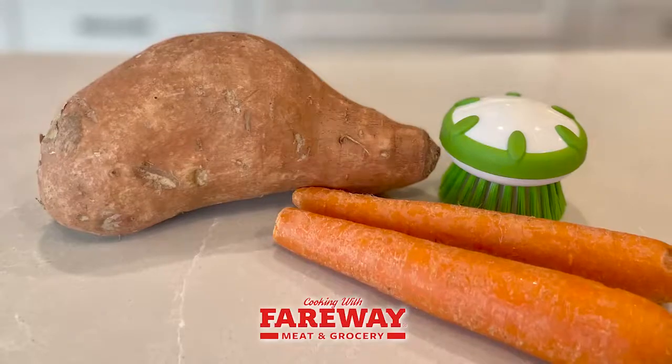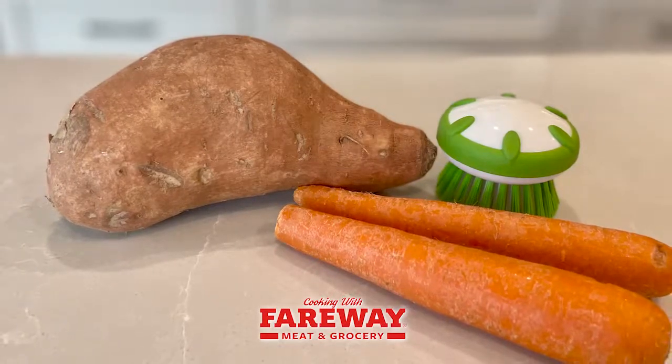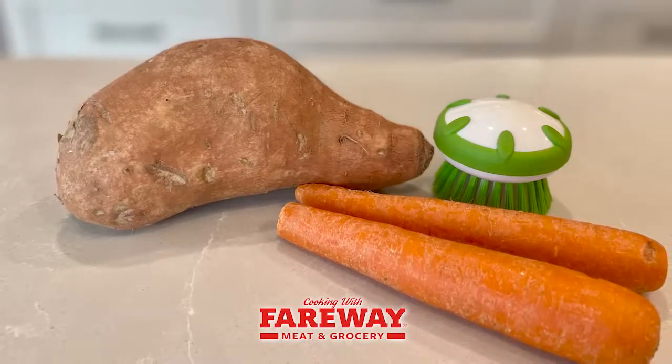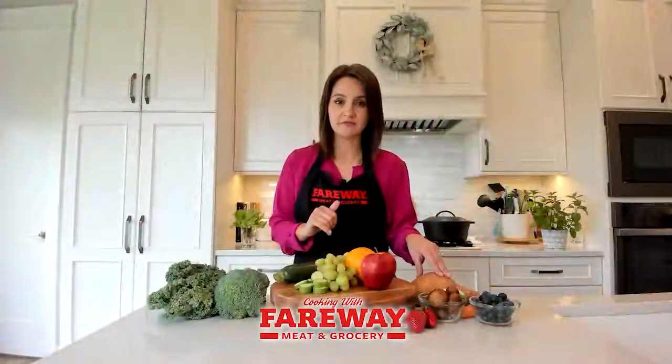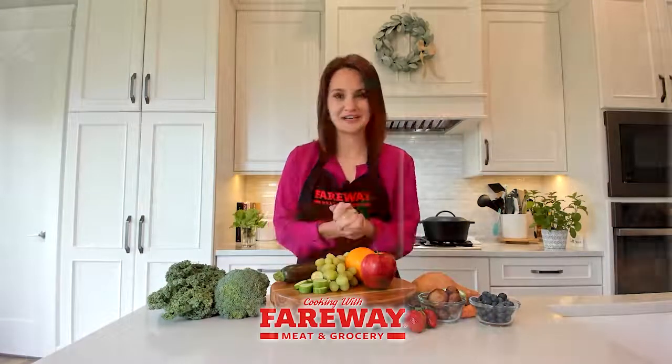Last, we have our root vegetables and our tubers. These things will last quite a long time if you store them correctly. Just make sure you wipe any visible dirt off with either a dry brush or a dry towel before you store them, and then scrub them off very well underwater right before you're going to eat them. You can find more information at fairway.com.